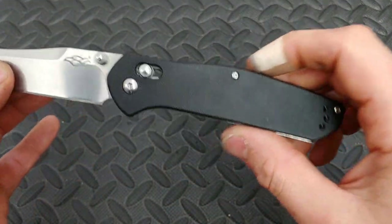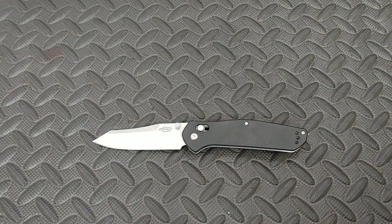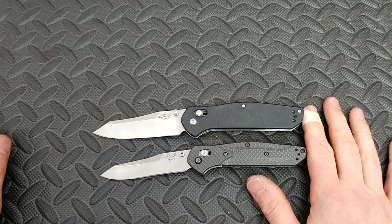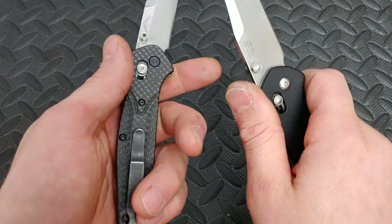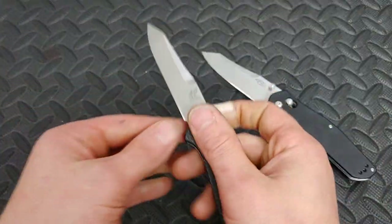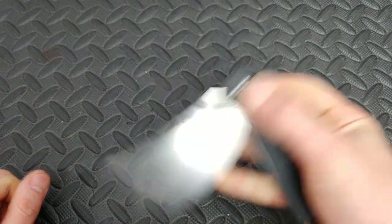Next up, this one might be a little controversial, but the ergos — you can't deny the ergos. This is the Ganso F756, and it's not a 940 clone as a lot of people say. The blade shape is the same but nothing else — it has flat scales, not contoured, and it's way bigger. When you put it in hand you realize how different it is from a 940, but this one actually gives you a good grip and feels really comfortable in the hand.